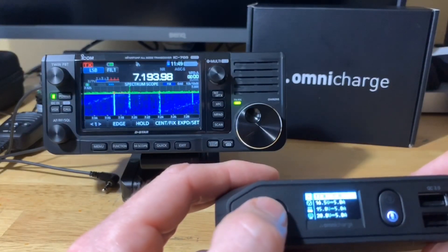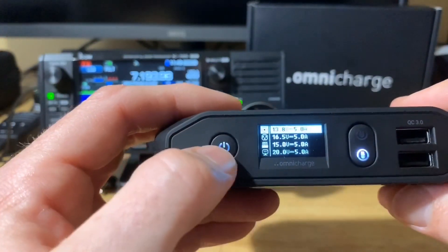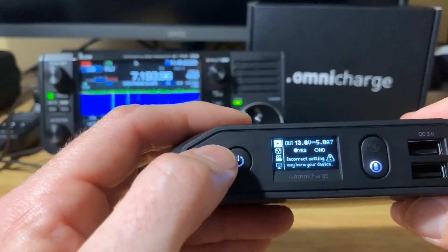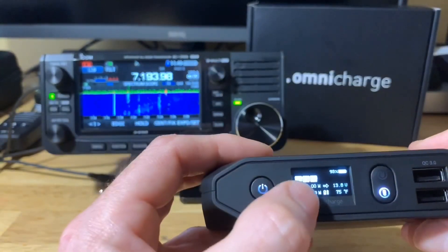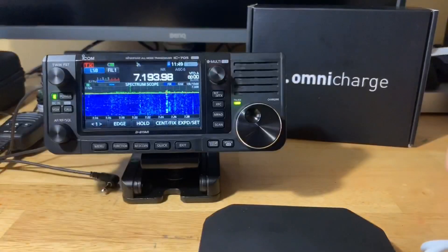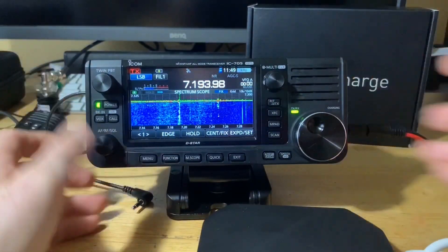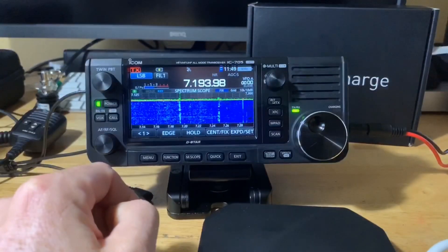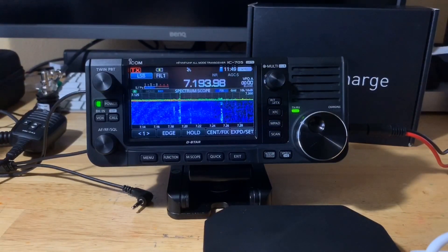DC out set to 13.8 volts — sorry for the flickering on camera, but to the human eye there's no flickering at all. I confirm 13.8 volts at 5 amps, hit yes, and it now shows DC output active. I'm going to go ahead and plug this into the 705. Plugging that in there and there — now you can see on the 705 we've got DC power coming in. Now I'll put my dummy load on here so we can test the full output.